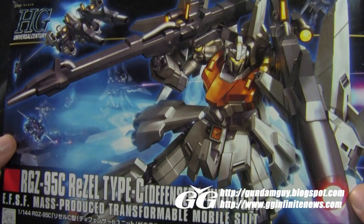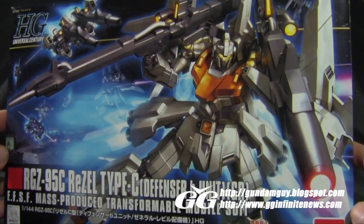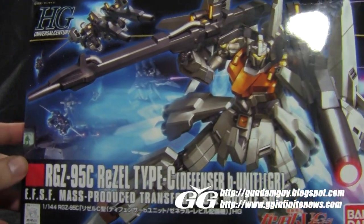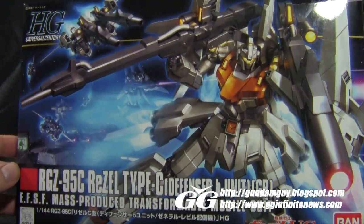Let's go take a look at the box. On the front we have some nice artwork — a nice big-sized ReZEL Type-C charging up one mega beam launcher, with a couple different versions of it in the background fighting off the oncoming Sleeve units. Good artwork here on the front.